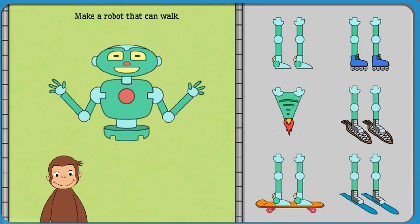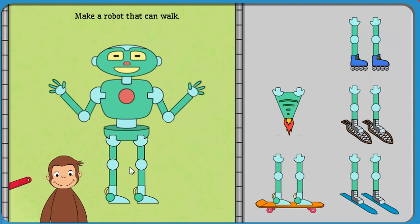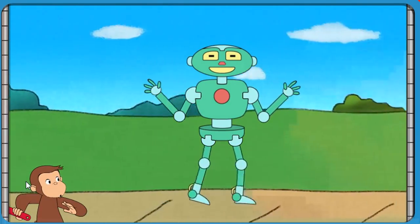Next, help George make a robot that can walk. Good job! That robot can walk.